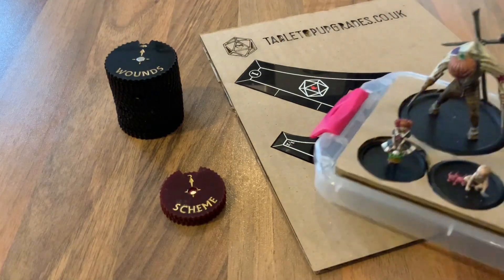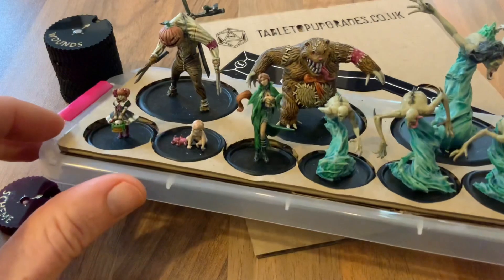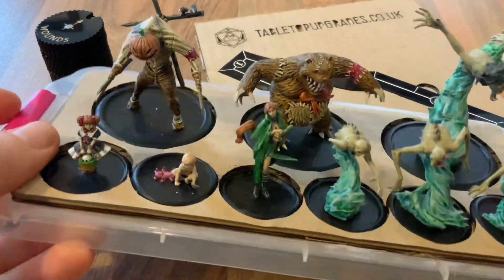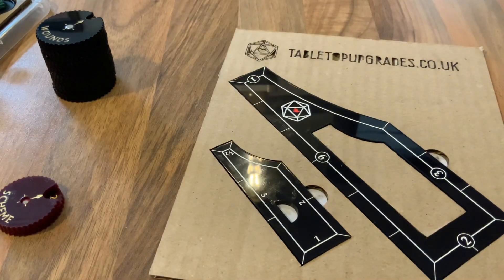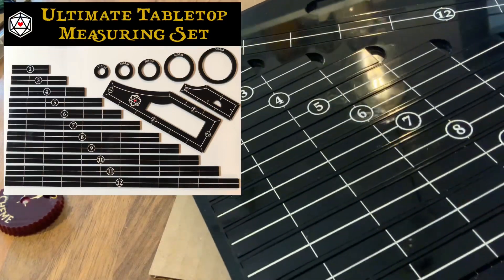Regular watchers of the channel will know that I've started playing quite a lot of Malifaux Tabletop Miniatures Skirmish game, and it's kind of my entry point into the war games and tabletop miniatures market for a range of accessories. Some of the stuff I've been working on is the big measuring set, which I've recently listed.